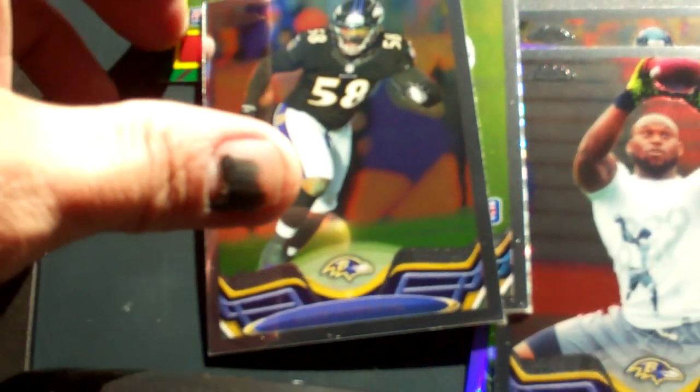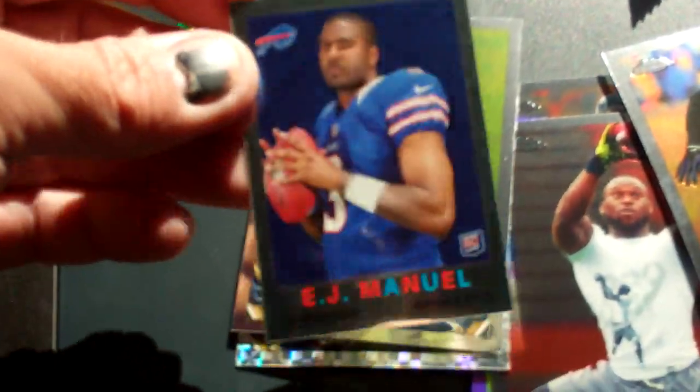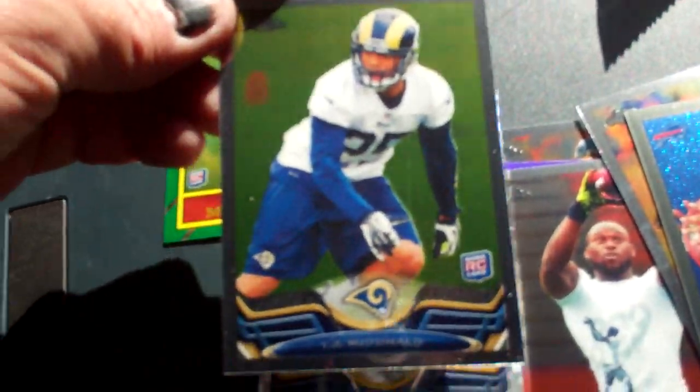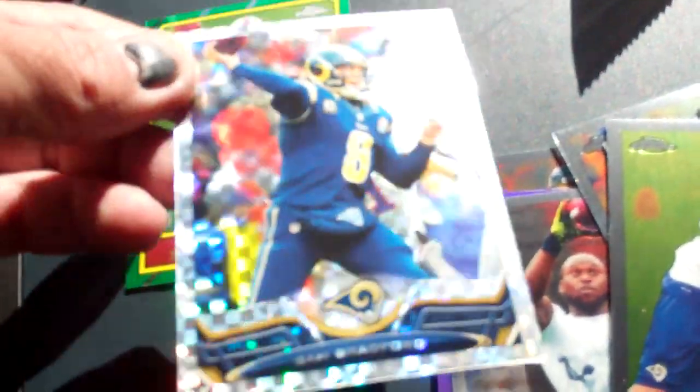Pack number two: Elvis Dumerville, an EJ Manual rookie mini, a TJ McDonald with a big scratch down it — rookie card — and an X-Fractor of Sam Bradford. So that's cool.